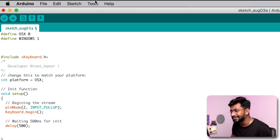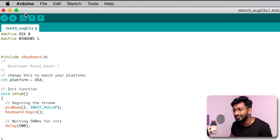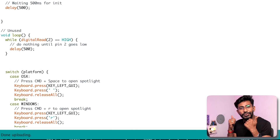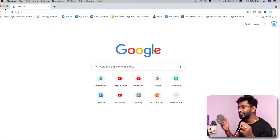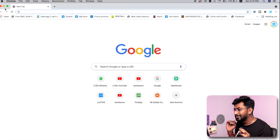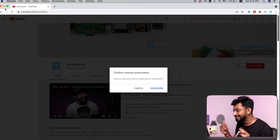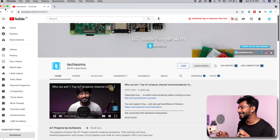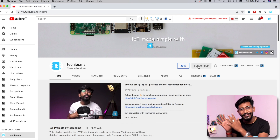Let's test this code. I'll select the right board and port, which are already selected, and hit the upload button. The code is successfully uploaded. I'll connect GPIO2 to ground — and it started running. It opened Google Chrome, entered my YouTube channel link, and hey, it got subscribed to my YouTube channel. It's perfectly working on Mac OS. That covers using the Arduino Pro Micro board without any wireless communication.